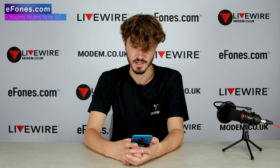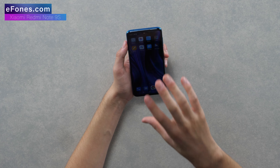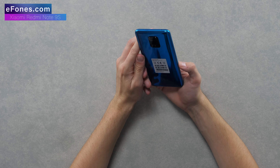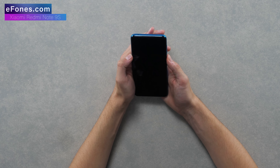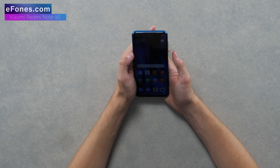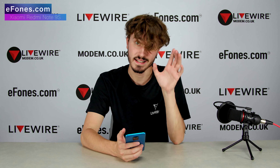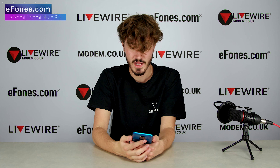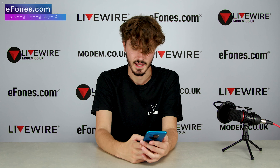That is the only criticism I have from a straight-out-of-box perspective. The display goes right to the edges, it looks like a well-colored display, the phone color is stunning, it's symmetrical - it ticks all the boxes for me. It's got a really fast-reacting thumbprint scanner on the side - literally instant, even if I adjust my grip it still gets through. I haven't connected to Wi-Fi or tried any apps yet, so I'll be doing that in the next video, my week-long review of the 9S.